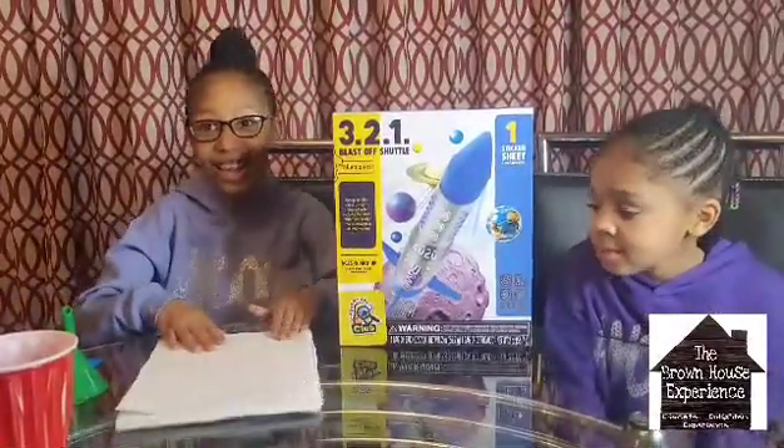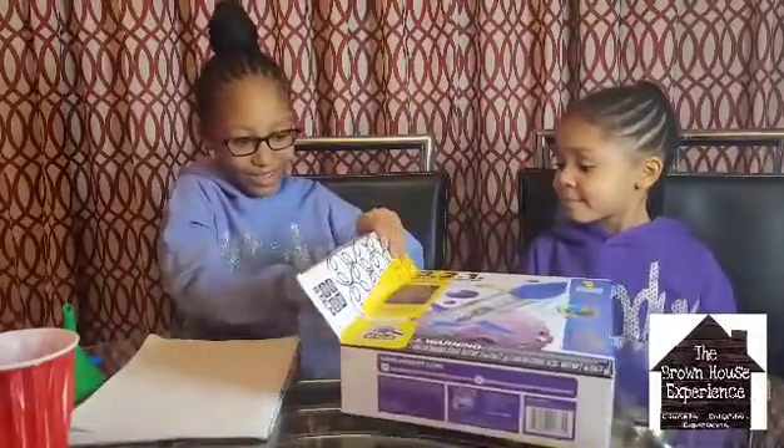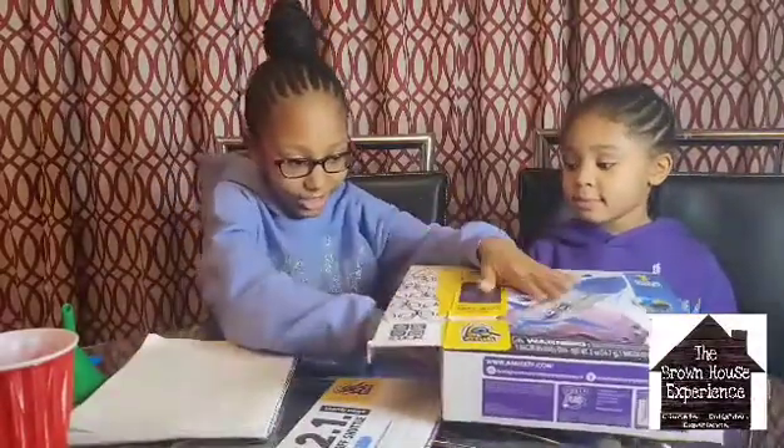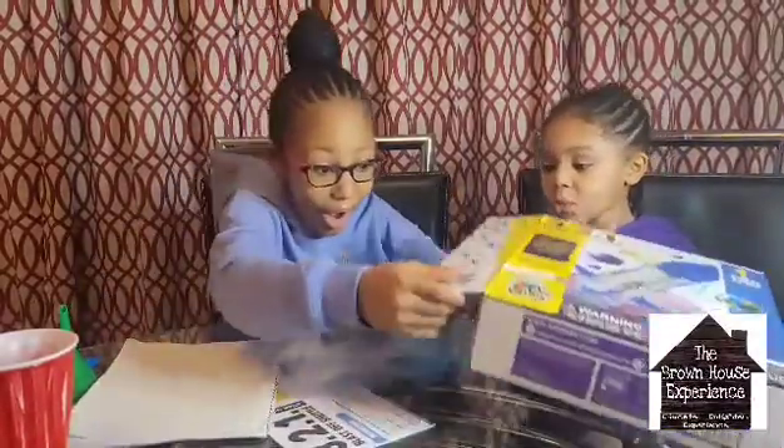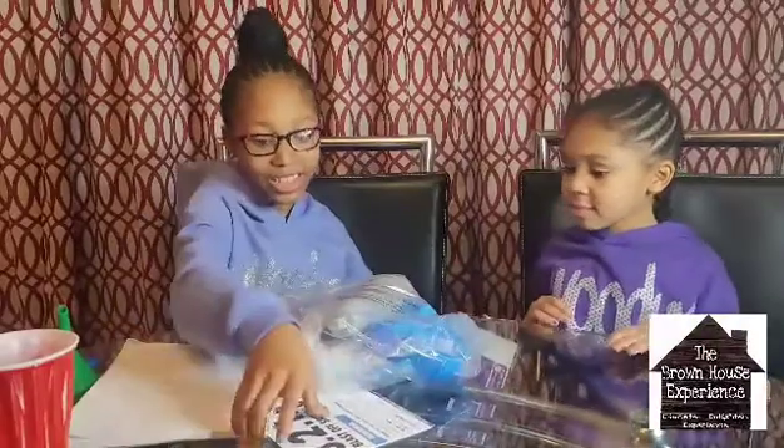Okay, let's get started! Here we go. Here are the instructions. Whoa, so cool! Here is all the stuff. 3-2-1 Blast Off Shuttle. Instructions!